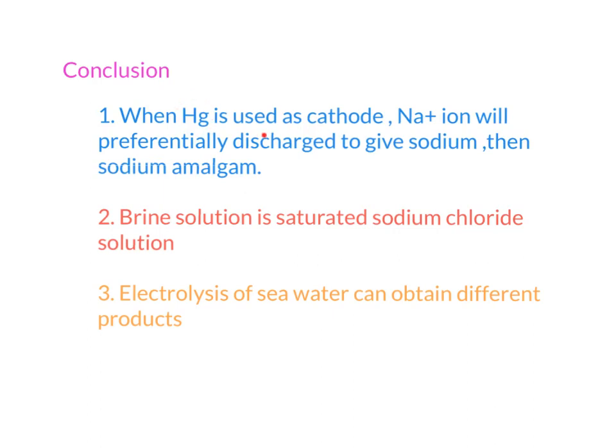In conclusion, if you use mercury as a cathode, sodium ions will discharge to give sodium, which then dissolves into mercury to form sodium amalgam. Brine solution is a saturated sodium chloride solution — remember those two words are very important. The electrolysis of seawater can produce different products: H₂, Cl₂, NaOH, HCl, and chlorine bleach.